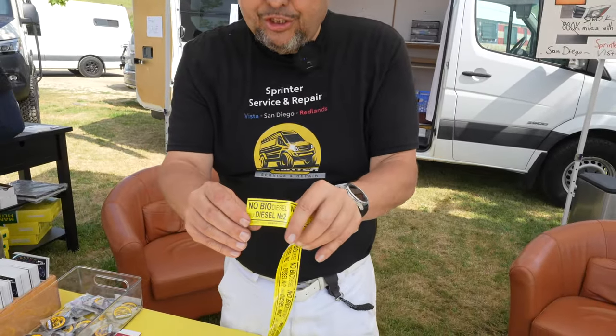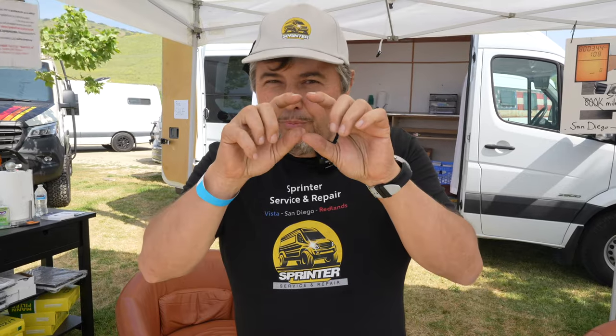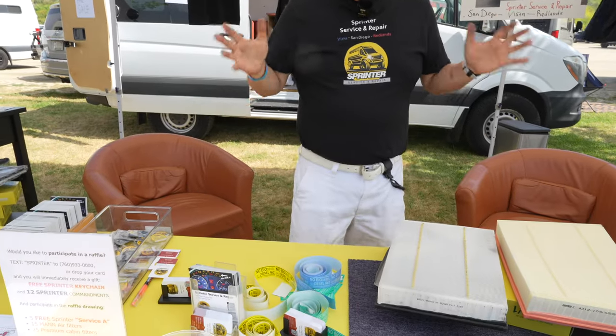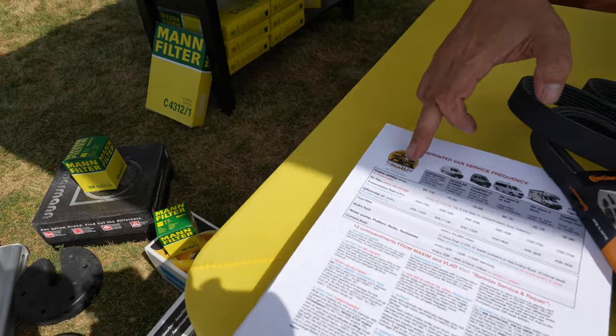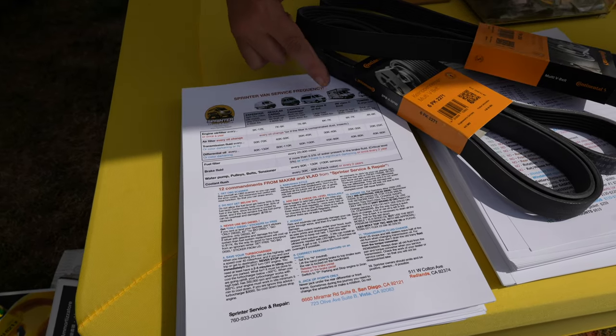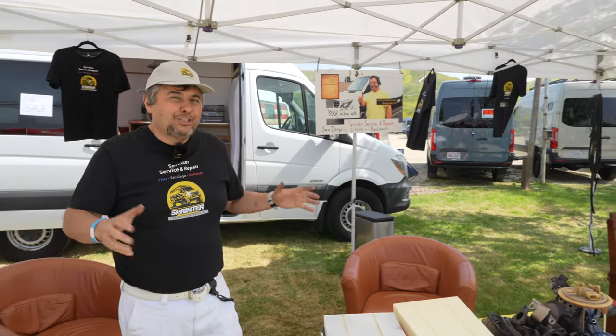Most importantly, no biodiesel. Do not put biodiesel — biodiesel is poison for your van. Only diesel number two. Some stations put diesel number two and in small letters biodiesel — do not trust them. It should be pure diesel number two. If you want to get a 10% discount, call me. Every customer gets a Sprinter keychain. If you go to my website, sprinter.pa, you get the 12 commandments for the Sprinter owner and Sprinter service frequency. Do not go 20,000 miles without service — you will destroy your engine. Generally 7,000 miles, but heavier your car, the more frequent service is needed. Sprinter.pa is the best source for your Sprinter needs. Welcome to San Diego, Redlands, and Vista — Maxim from Sprinter Service.